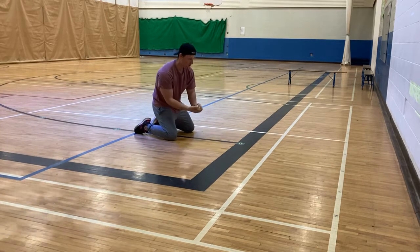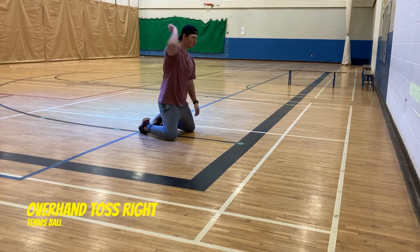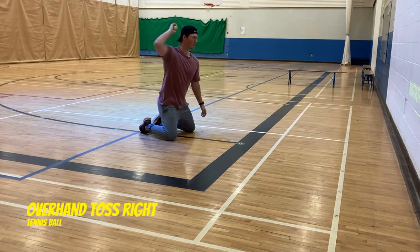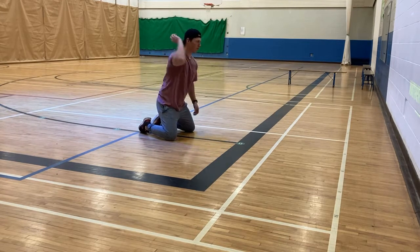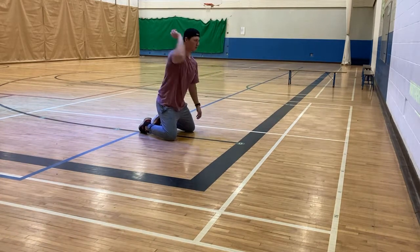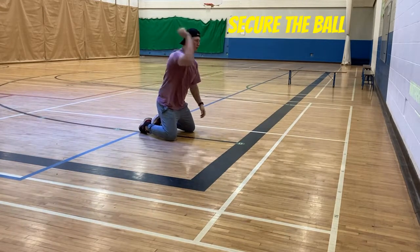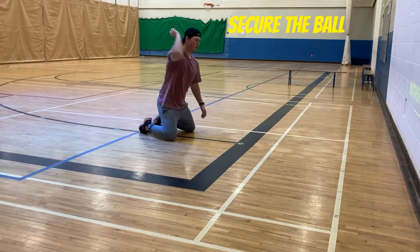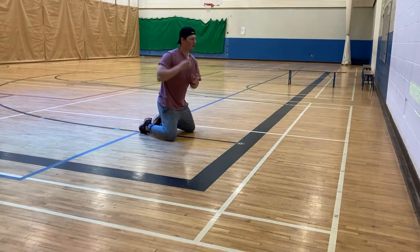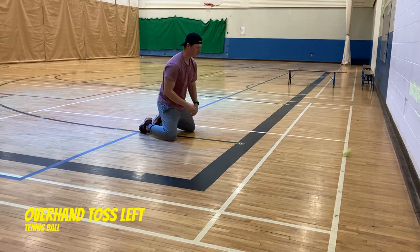Now we're going to switch to a right hand overhand toss, same alligator catch. Hands out in front, eyes watching the ball, alligator catch. Notice how when he follows through he looks down at the ball to make sure it's solid in his hands. And now we'll flip to the left hand throw — nice and solid every time.